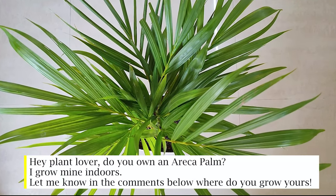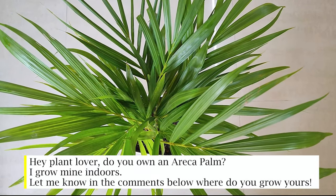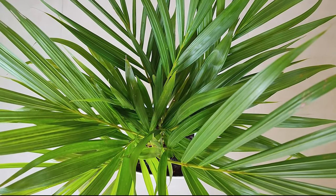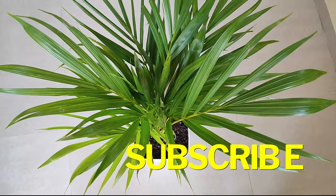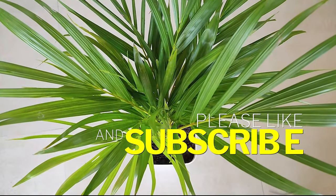Hey plant lover, do you own an areca palm? I grow mine indoors — let me know in the comments below where you grow yours. If you like this video, be sure to give it a thumbs up and subscribe to my channel.